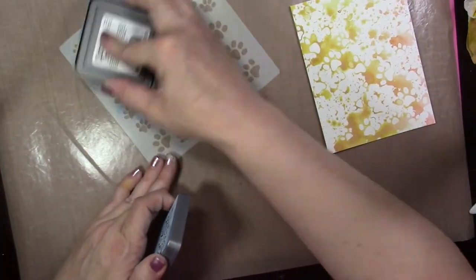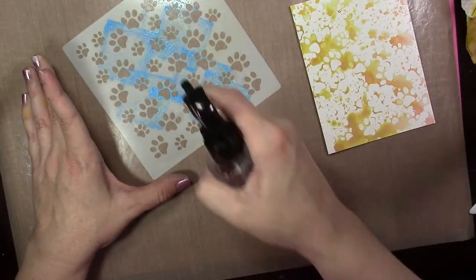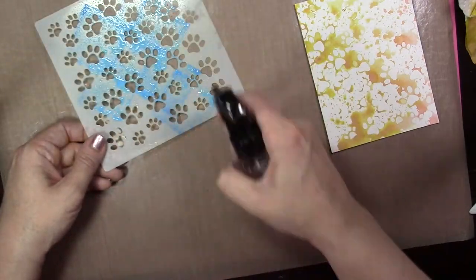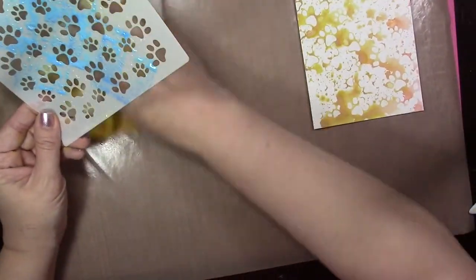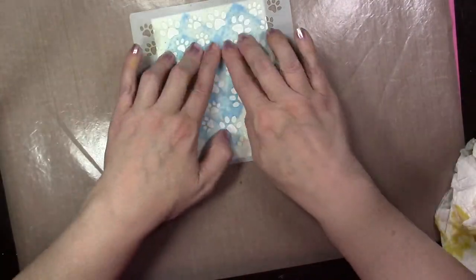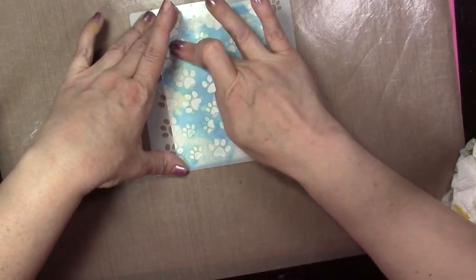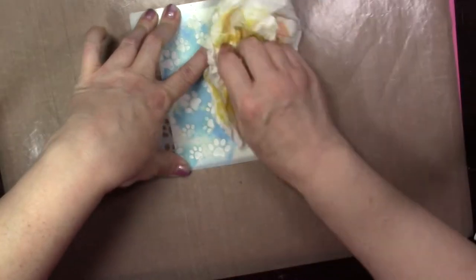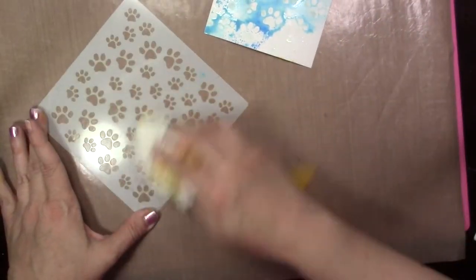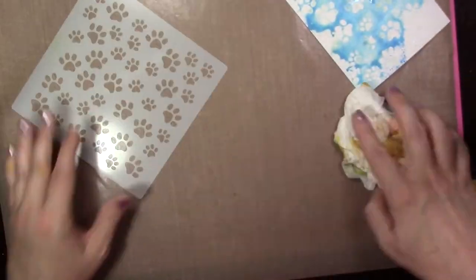I'm going to flip that piece of cardstock over. Now I'm taking Salty Ocean Distress Oxide ink and smooshing it directly onto the stencil, spritzing it with water, and making sure it blends together so you don't have fine lines from the ink pad shape. Then you take that and flip it down onto your paper. With this one we covered the back of the stencil with ink directly, so we got more coverage. Using just the one color — Salty Ocean — and lifting it up, when you heat set that you'll see more defined paw prints, not as loose as the other technique.